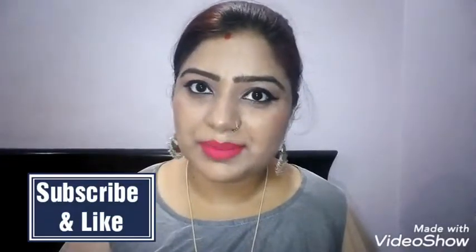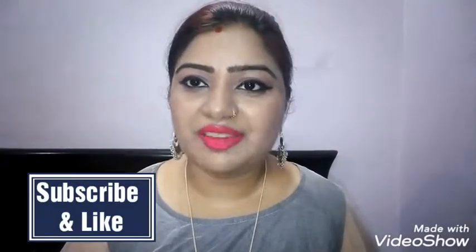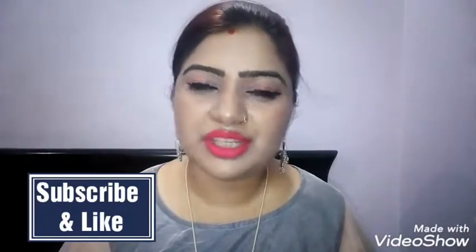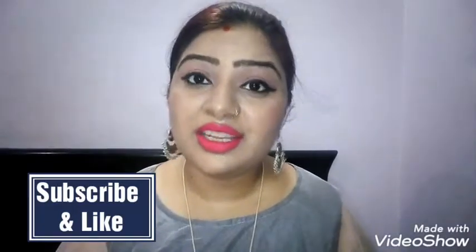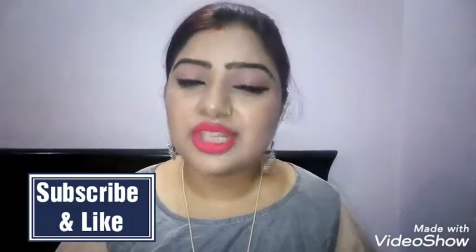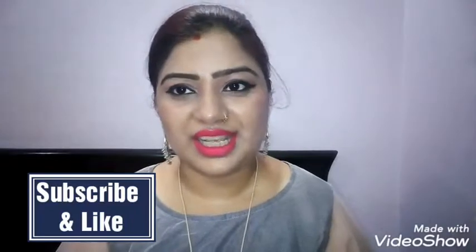Welcome to my channel! How are you guys? Today I am going to share this look with you, so let's start the video. But first of all, please subscribe to my channel. If you like the video, please press the bell icon. So let's start our video.